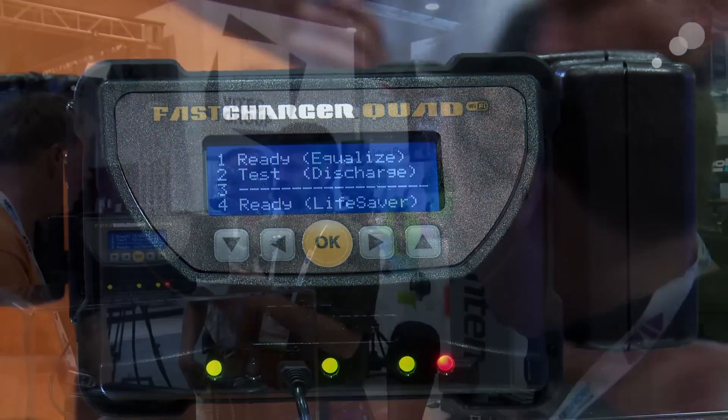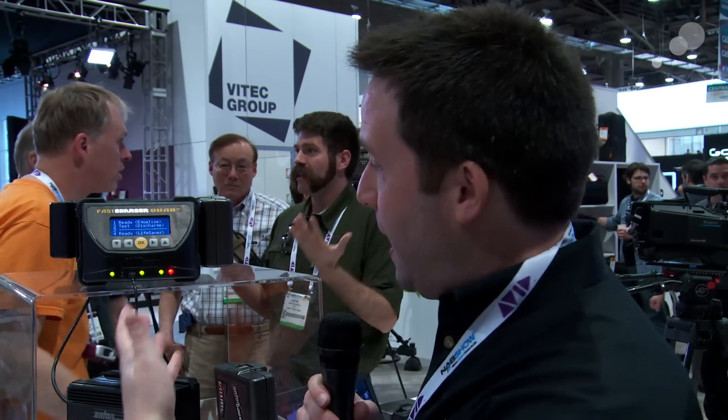Now we're over at the Anton Bauer area of the booth, checking out the new Fast Charger Quad from Anton Bauer. This charger actually has double the speed versus other available Anton Bauer chargers — even faster than the TWQ. It has four positions and can charge all the different battery chemistries from Anton Bauer. It also has a USB interface to check battery status via a computer program, and it even has Wi-Fi so you can remotely check your batteries. A really nice item for rental houses or anyone who wants speedy charging.